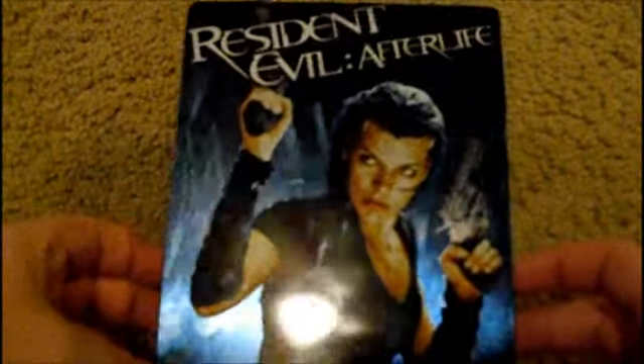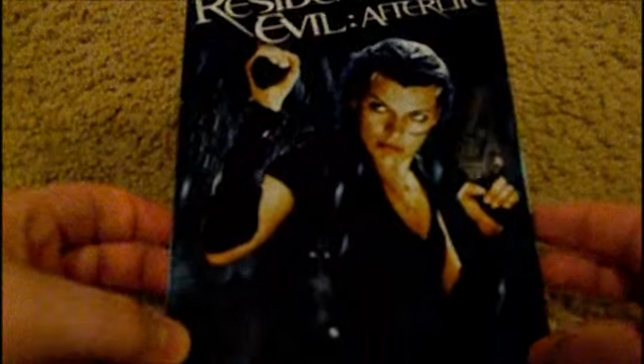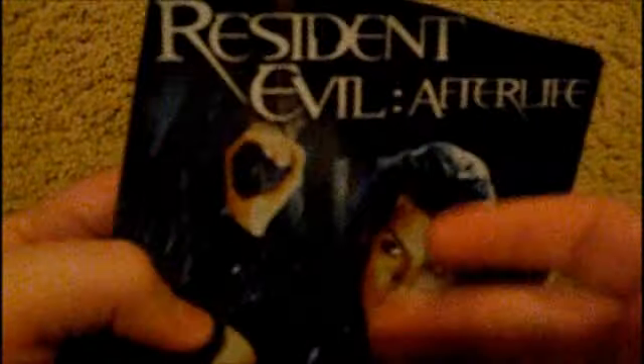So yeah, Resident Evil Afterlife Blu-ray Steelbook. It's very shiny, and you can notice it's not really steel — it's more like a tin case. You hear that? But it's really solid though. Here's the side — there's a little Blu-ray logo right there. Looks pretty nice. Sony Pictures is on it.